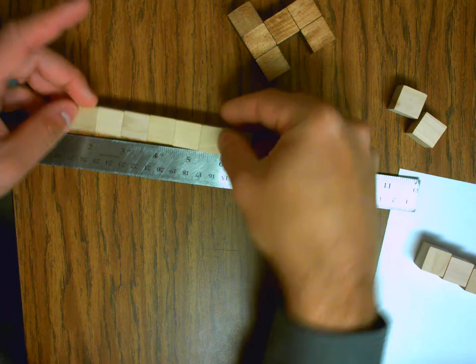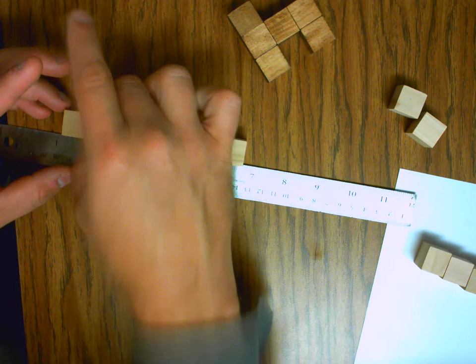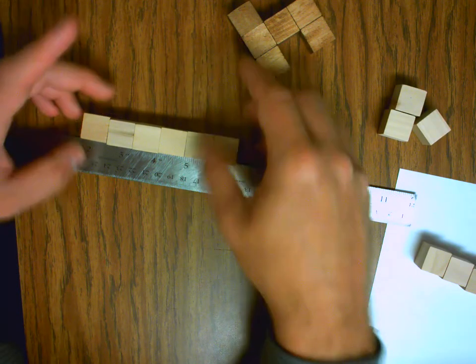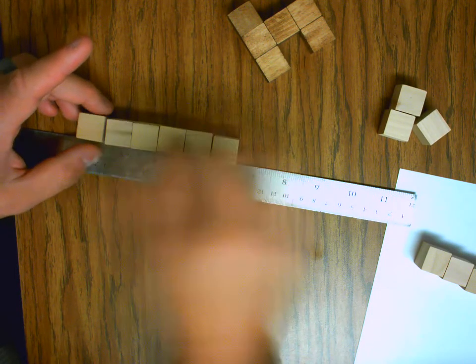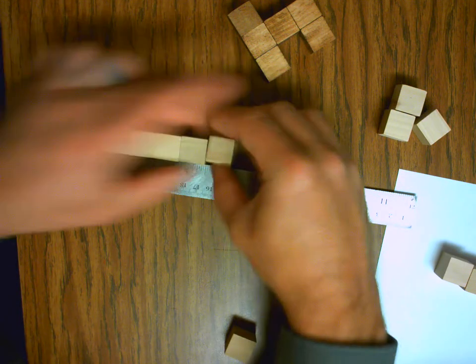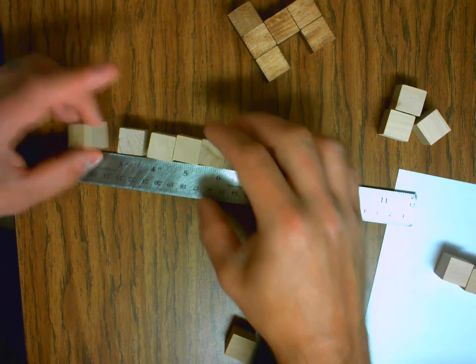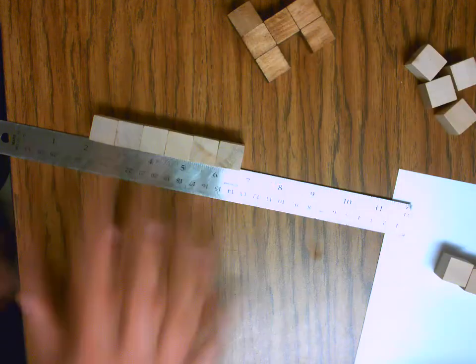I'm going to flip them 90 degrees and do the same thing again. That one right there is a little off. I'm going to put this piece here — that's looking pretty good. I'll flip them all one more time on their side to make sure they're all about the same height. Now I know I've got six pieces that are close to the same size. They're not exactly the same — they're all made out of wood, and wood's not perfect.